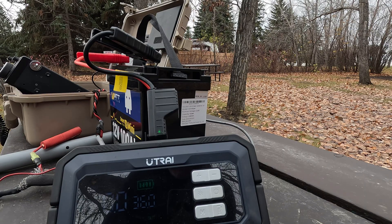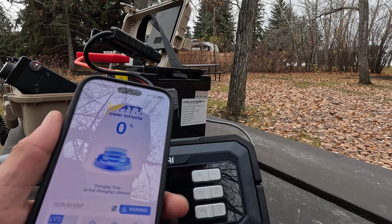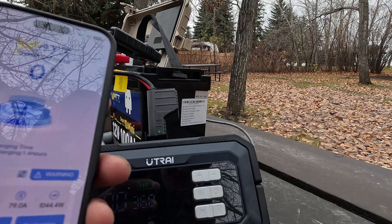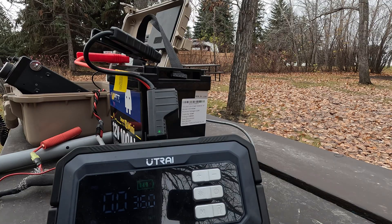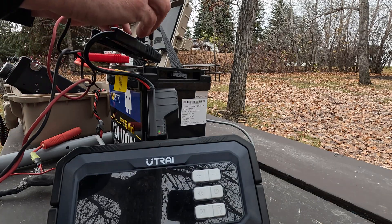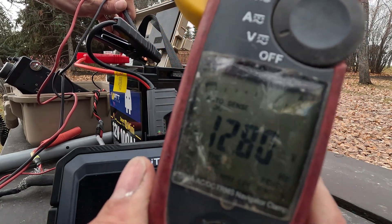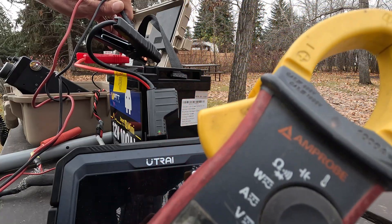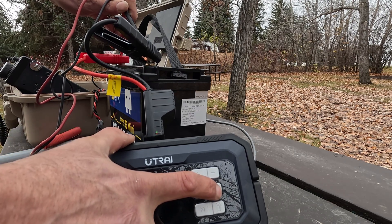All right, the green light is on. We got an actual screenshot right here — we are now at 13.2 volts on the battery and it's charging. Oh, it's good! If you can see that, we're at 12.8 volts. So we are charging it. I'm not sure how much charge this is going to have.